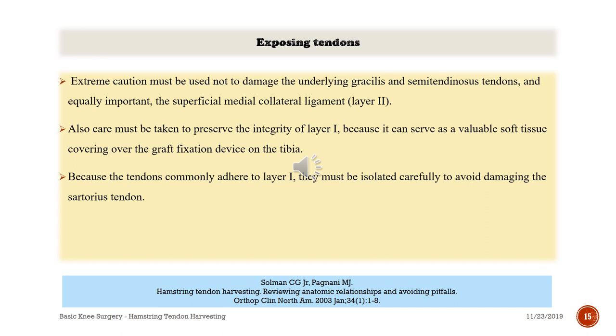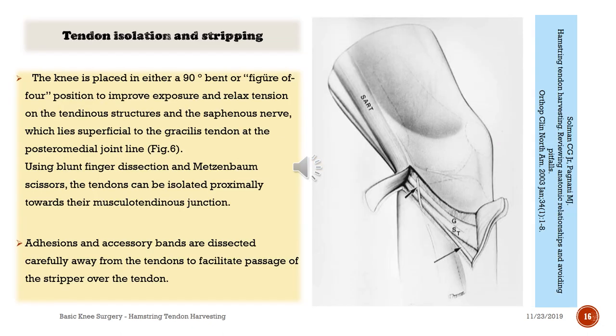Extreme caution must be used not to damage the underlying gracilis and semitendinosus tendons, and equally important, the superficial medial collateral ligament, layer 2. Care must also be taken to preserve the integrity of layer 1, as it can serve as a valuable soft tissue covering over the graft fixation device on the tibia. The knee is placed in either 90-degree bend or figure-of-four position to improve exposure and relax tension on the tendinous structures and the saphenous nerve, which lies superficial to the gracilis tendon at the posterior medial joint line. Using blunt finger dissection and scissors, the tendons can be isolated proximally towards the musculotendinous junction.